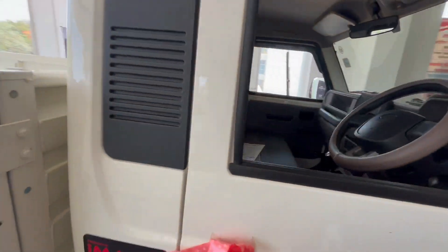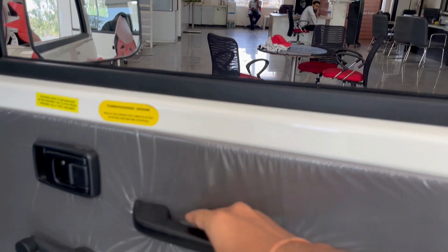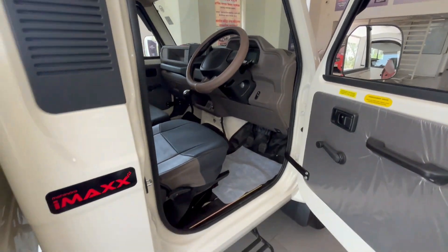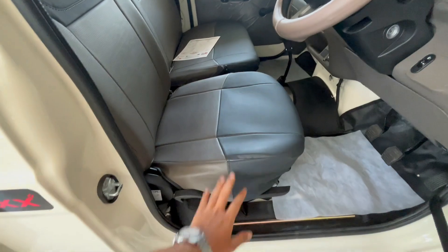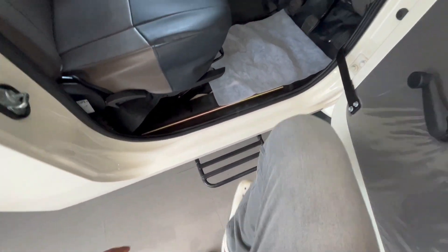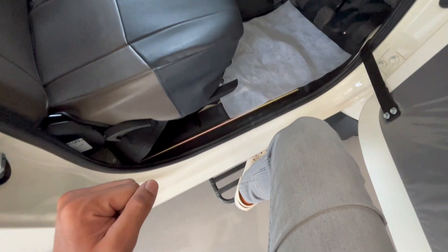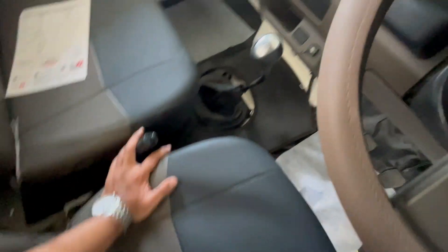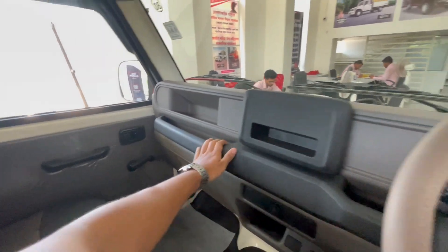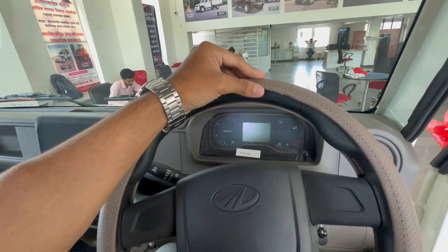Let me show you the interior. You have cushioning, and there is a handle for opening the window. Especially in this VX model, you can see height-adjustable seats. In the LX model, you have a footstep because the pickup truck has much more ground clearance, so you need to step up.